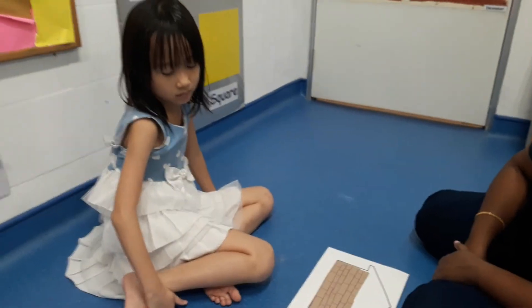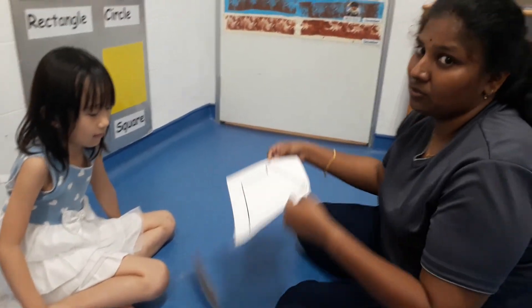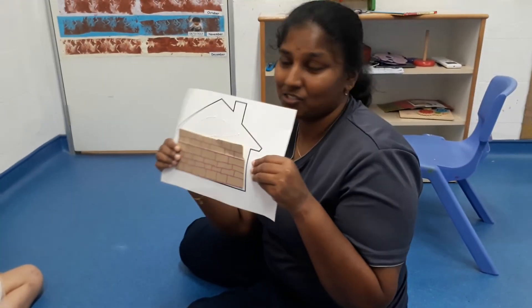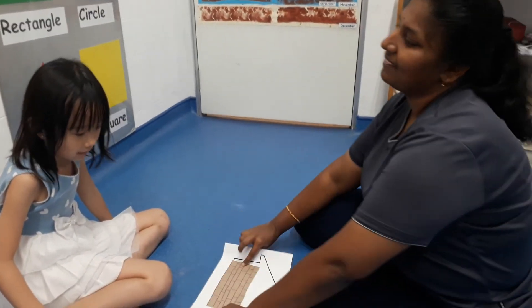Yay! Now can you tell me which house stays stronger? This house stays stronger because it is made of bricks. Great! Thank you, Isabel! Bye!